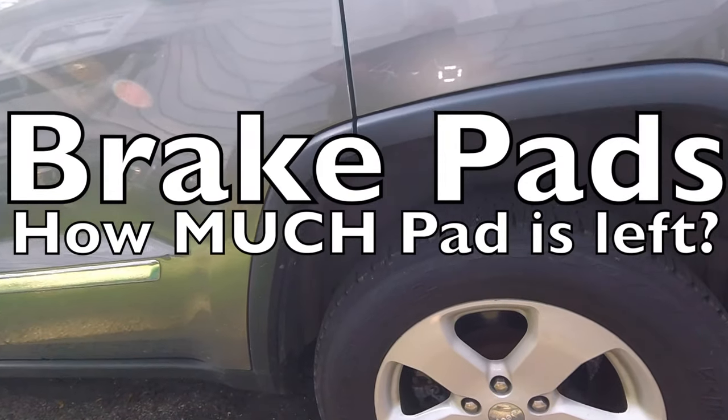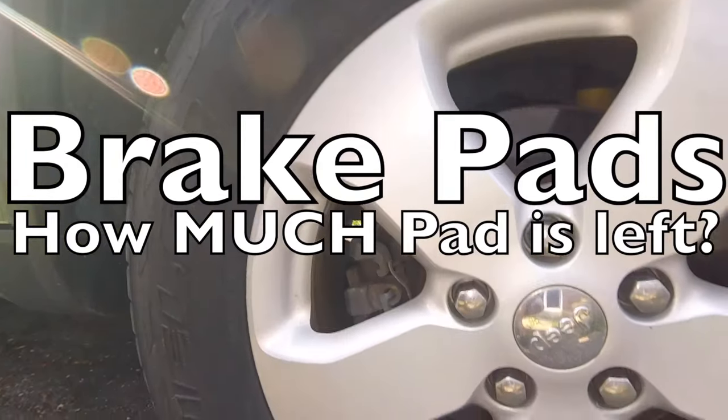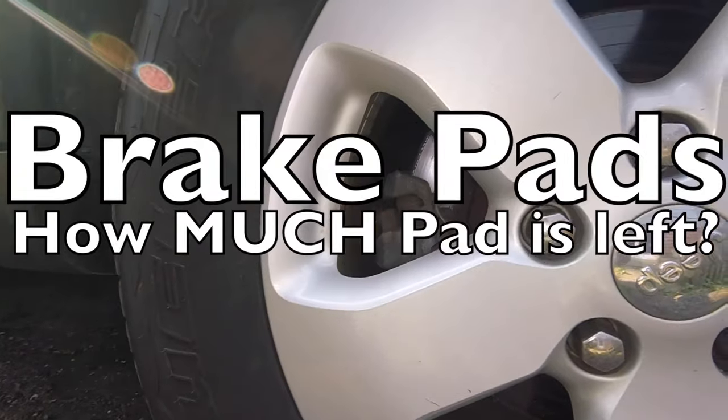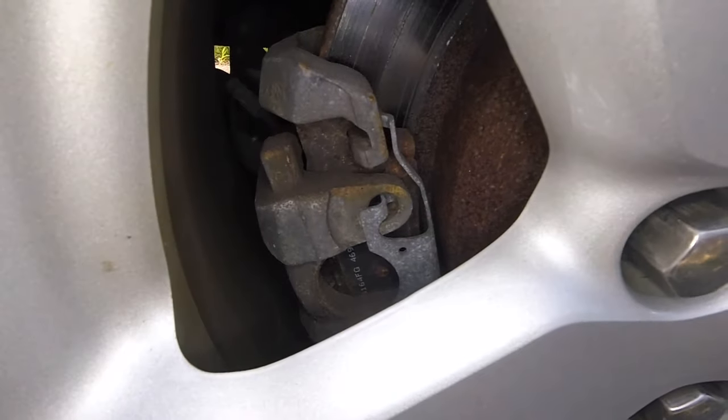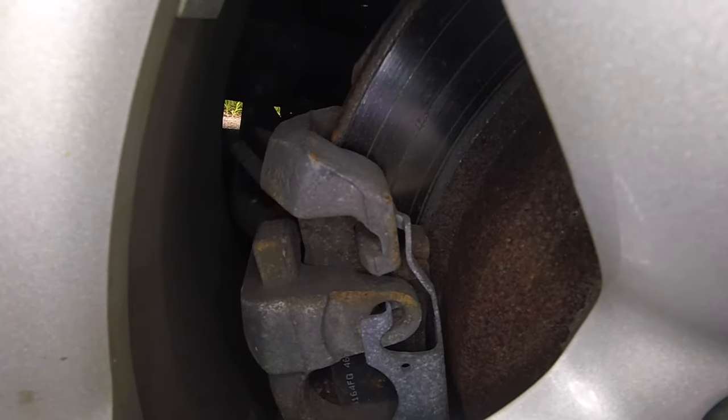We have brake pads on our car and we want to know how much of the pad is left and when do we have to replace the pads. We are just talking about normal wear and tear, not about any complications.